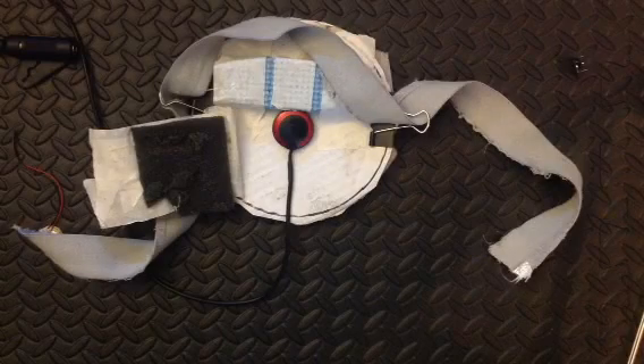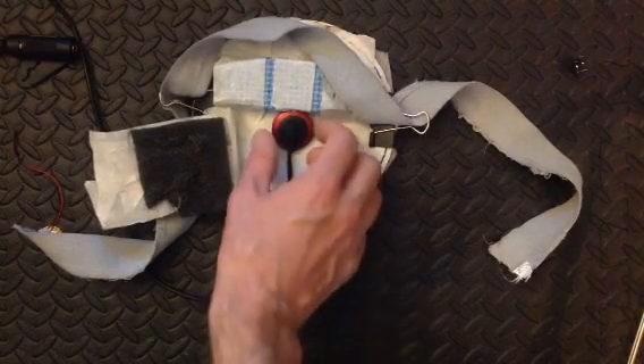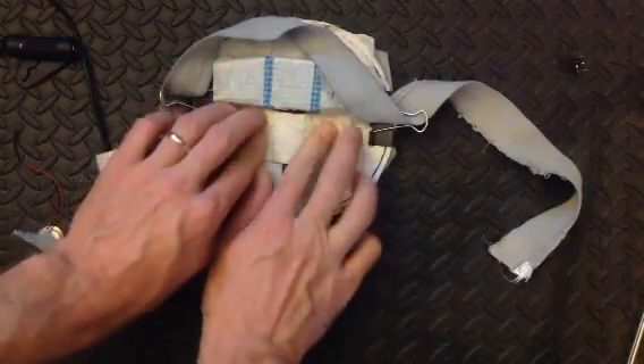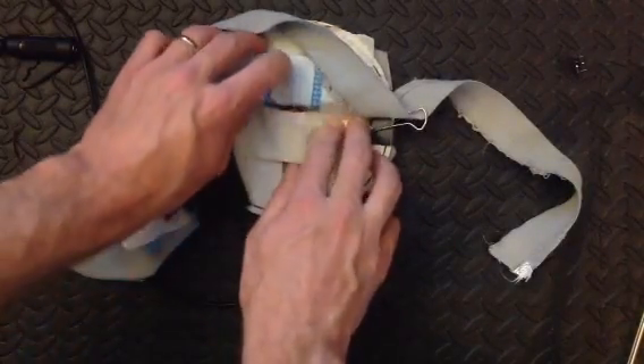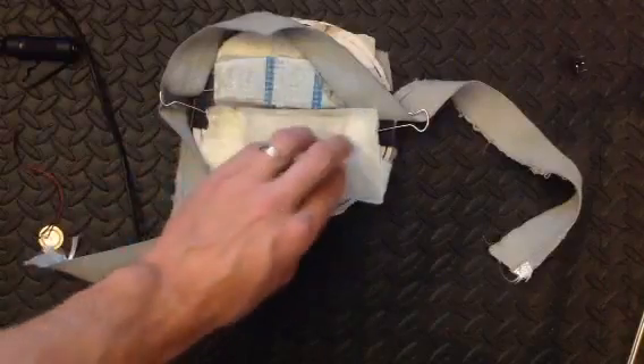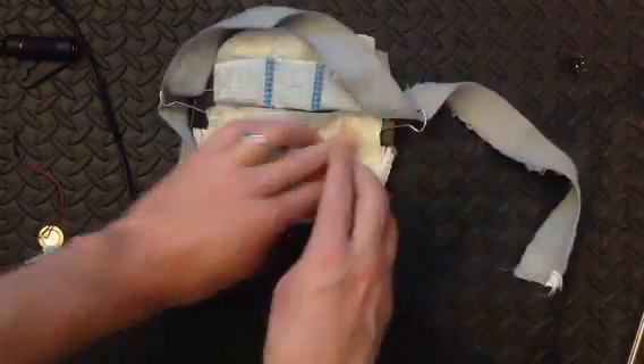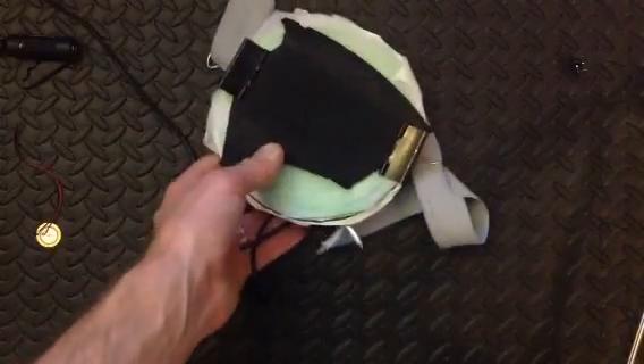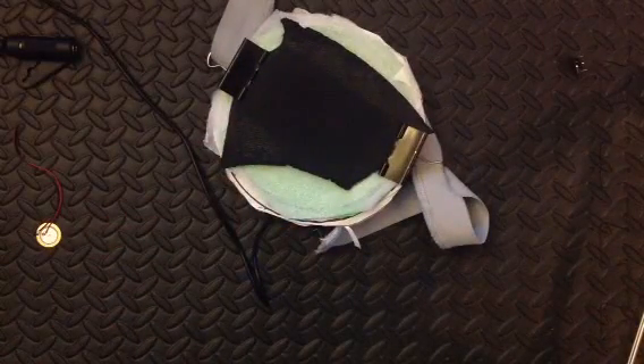So I ordered the instrument pickup and put it in the center of the pad, taped it down to keep it in place. And then I just covered it with a piece of foam and some more tape. And that's it — the simplest way to make electronic drum pads.